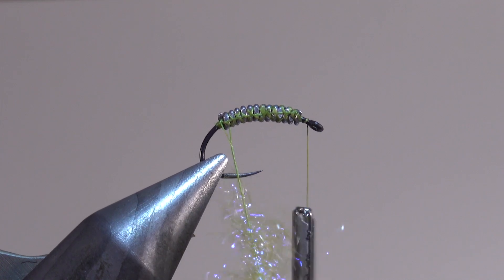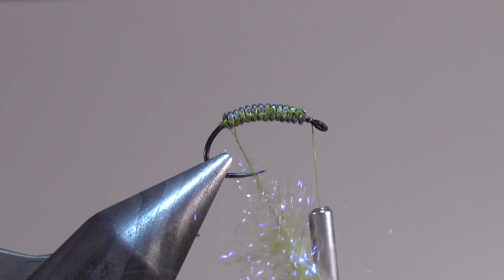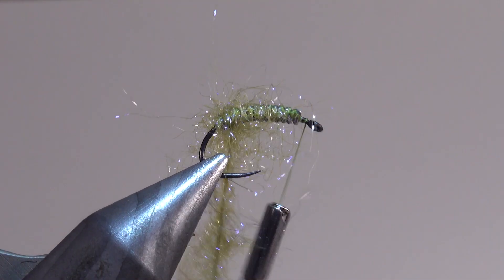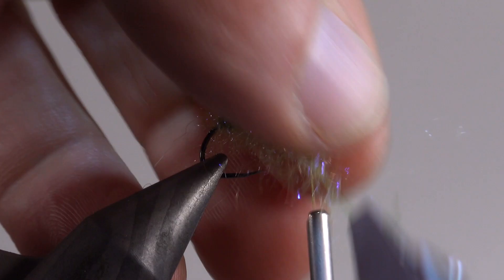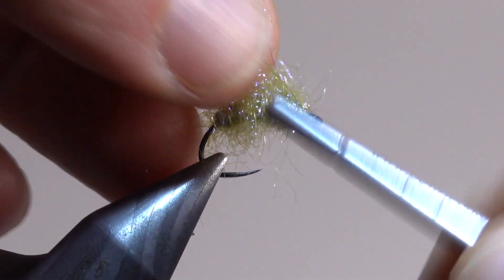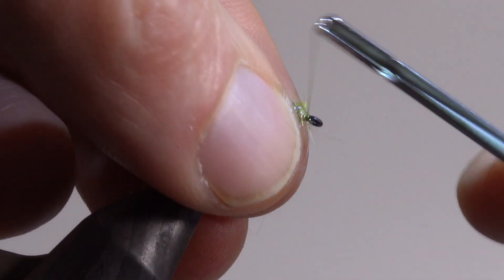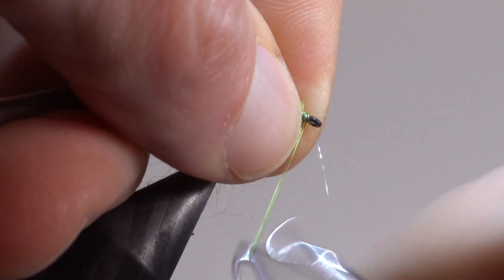Donc, on enroule le dubbing. Et une fois qu'il est bien torsadé, on va le positionner sur la hampe. Comme je vous ai dit qu'on allait privilégier la transparence, on ne surcharge pas les enroulements. Je les fais relativement espacés pour permettre justement d'avoir pas énormément de matière, suffisamment pour représenter la masse du corps et simuler les pattes lorsqu'on va amener ça vers le bas, mais pas trop pour qu'on conserve cet aspect de nervure naturelle du fil de plomb. Une fois qu'on a fini ces enroulements de dubbing, on peut faire un whip finish pour terminer sa mouche.